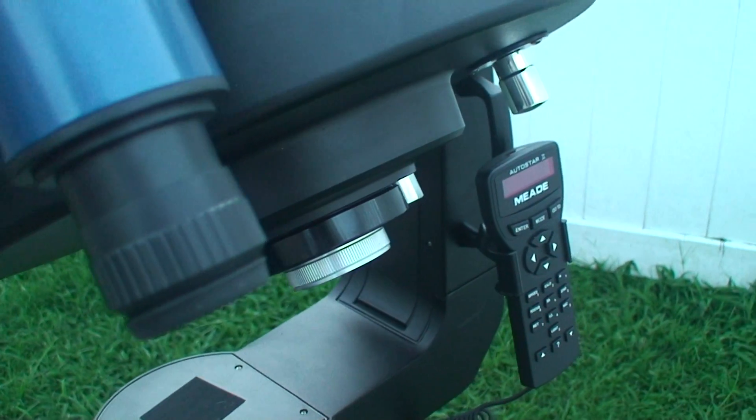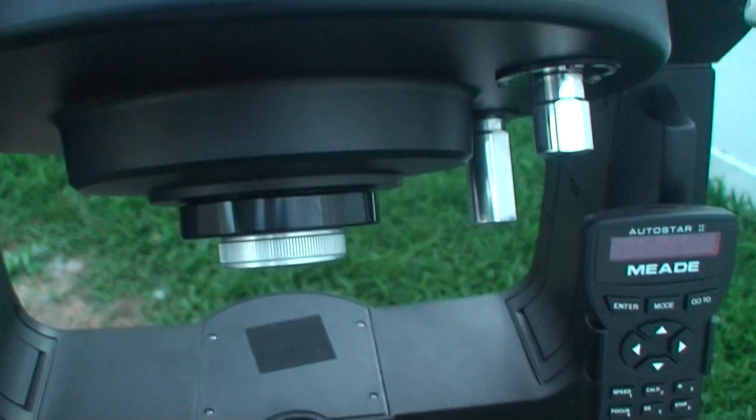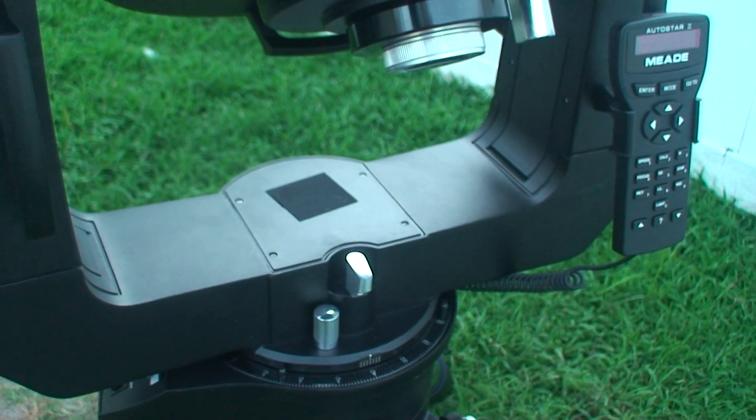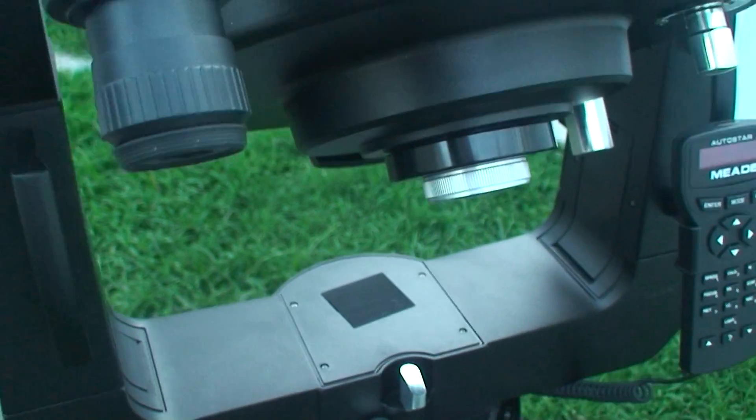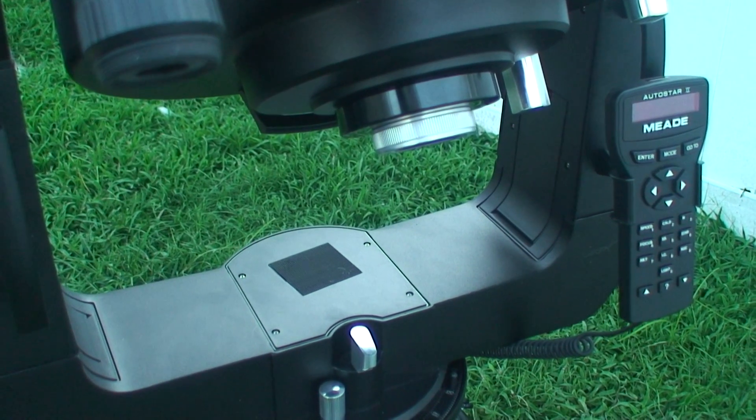Don't get me wrong, the CPC is a good scope. But the CPC 1100 is going to be replaced here soon with a new scope called the CPC 1100 HD.